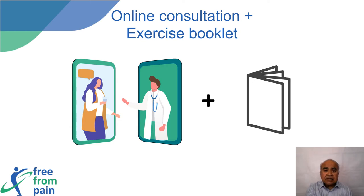At the end of the consultation, participants will receive the Free From Pain exercise booklet. This will contain exercises from the Otago Exercise Program, motor control exercises for the lower back, and isometric and neck strengthening exercises for the neck and shoulder. Images and detailed descriptions will be provided for each exercise, and participants will be encouraged to exercise at home three times per week.